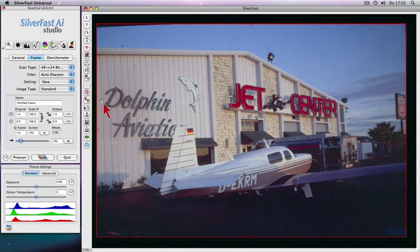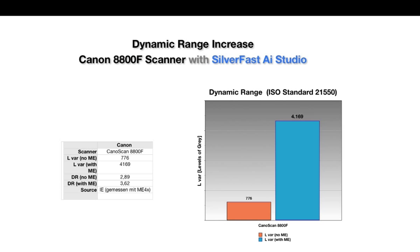Maximize dynamic range with the patented multi-exposure function. As a result, the Canon 8800F scanner will achieve a much higher dynamic range, as this chart shows.